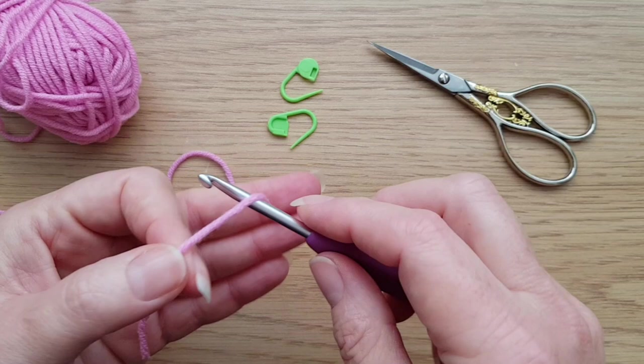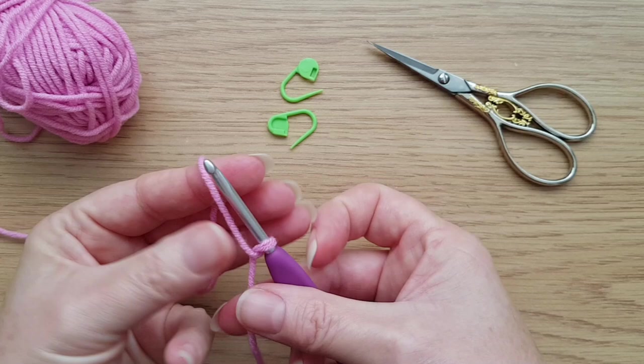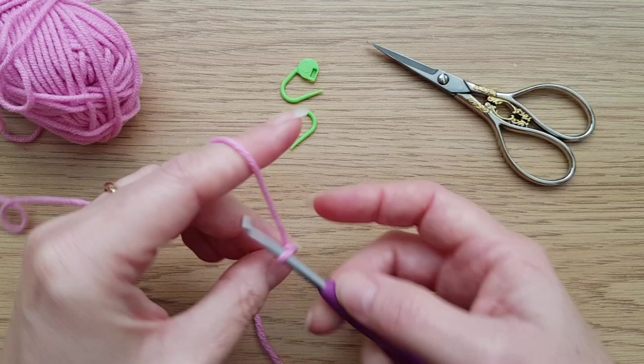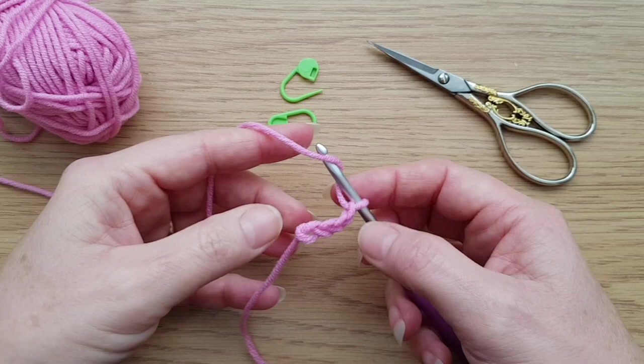I'm just going to do a very quick little Apache tears sample. We need to start with a chain. It is important with this method, if you want to use it for doing the border, that you actually do start with a chain rather than the foundation double crochet. So I'm just going to start with a random number of stitches. I'm just working ordinary chains.